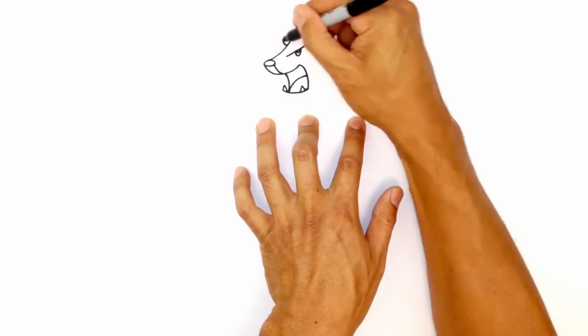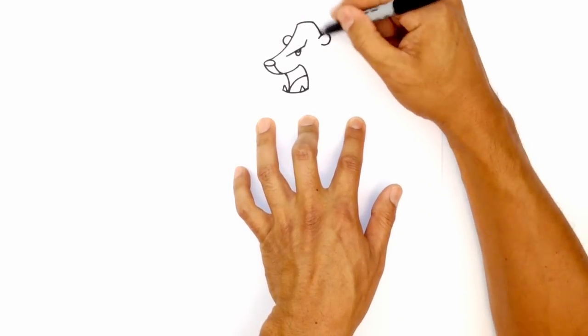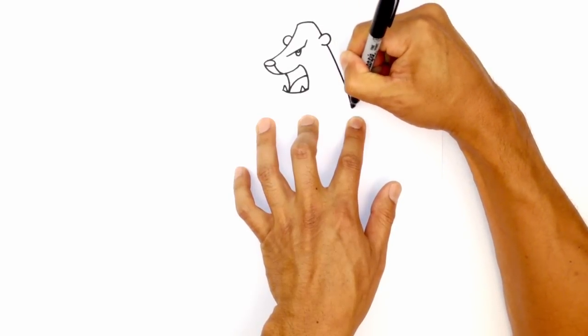But along the way, right about here, at the same height as the ear on the left, I'm going to put in the ear. And then we're going to curve down and continue that line coming down towards the shoulder.